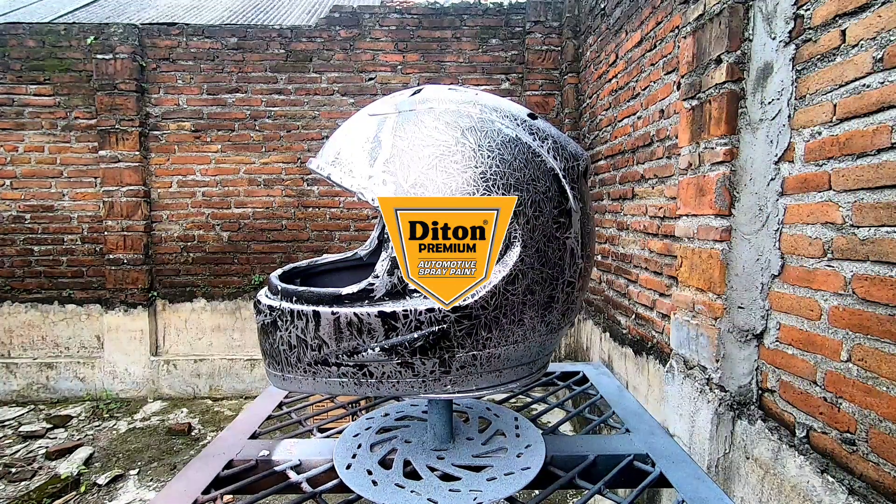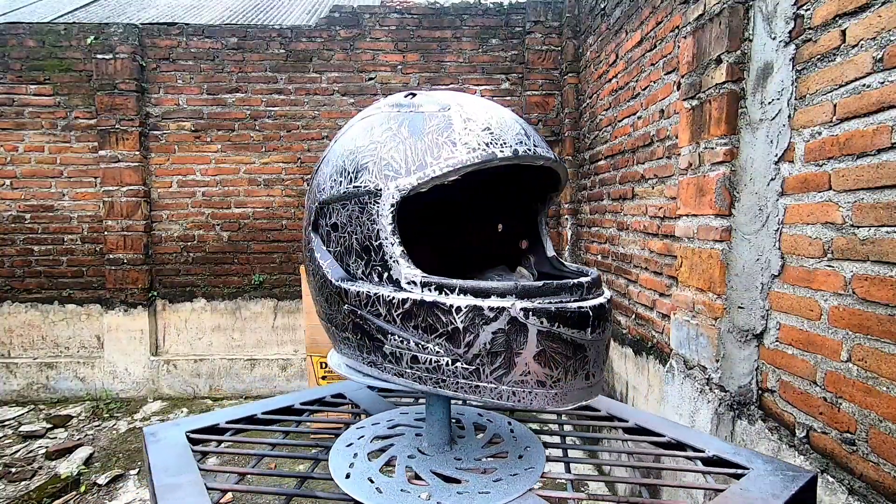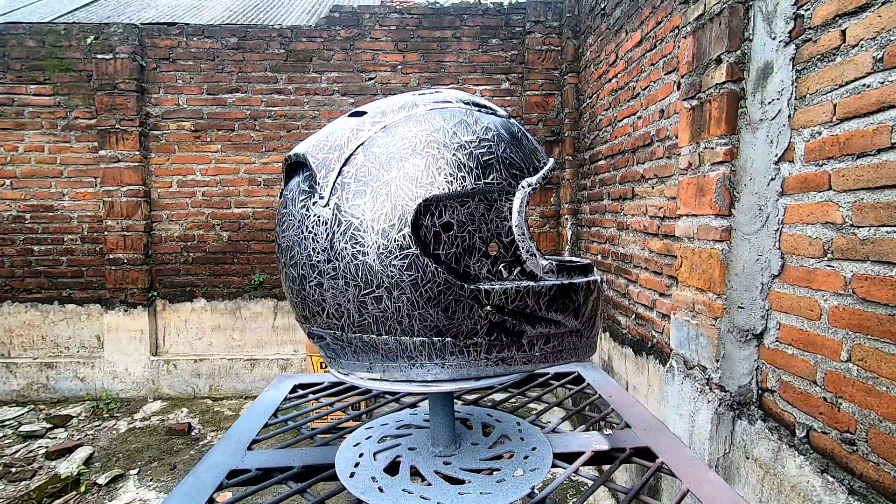Assalamualaikum, jumpa kembali di channel saya. Jangan lupa di-subscribe dulu. Di video kali ini saya mau nge-repaint helm ini ya.